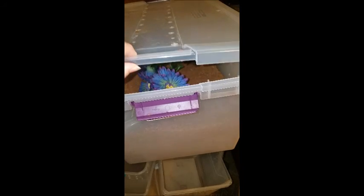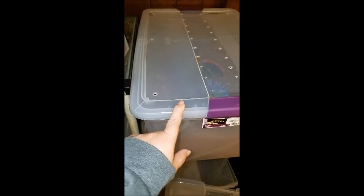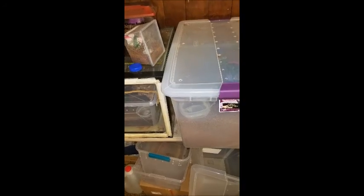Right now it's back and tied there. I have an extra one of these lids, so I'm just going to leave this one on here and make the access panels in the other one that I have.